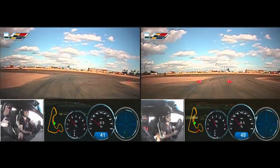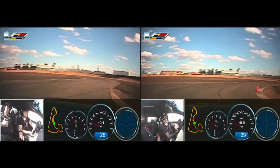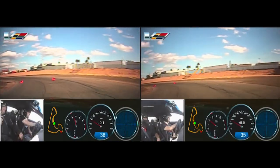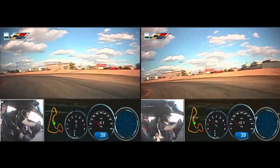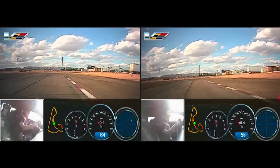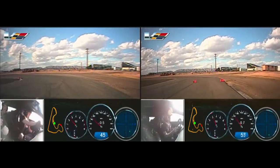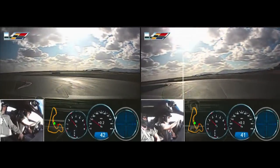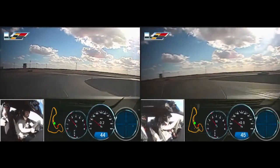And brakes, very nice. Brakes. That's it. You got it. That's it.